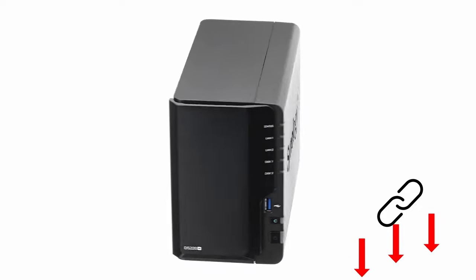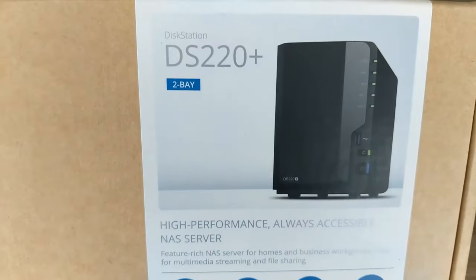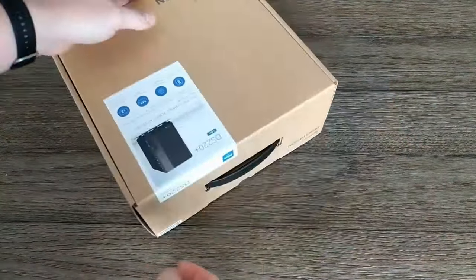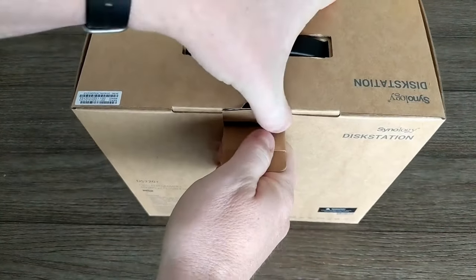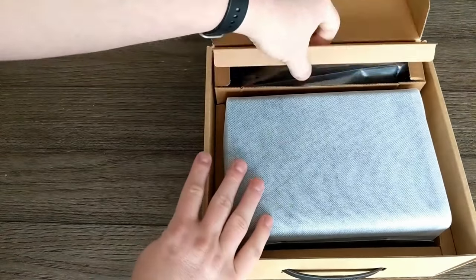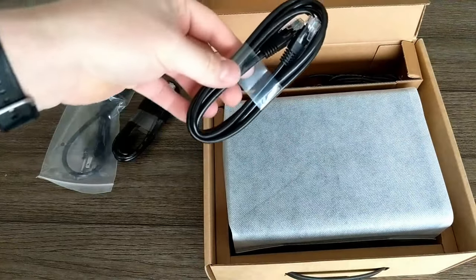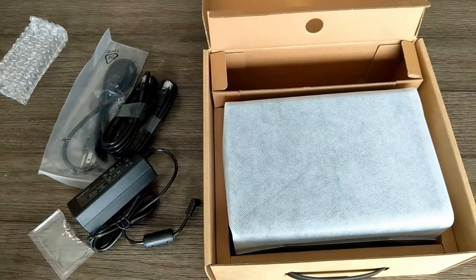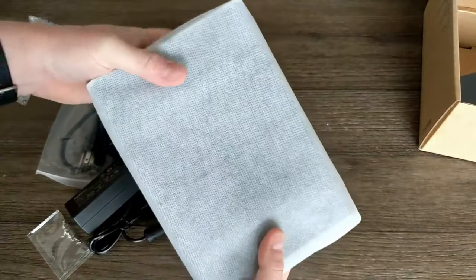Our conclusion: of course, every device has its own strengths and weaknesses, so everyone should decide for themselves which NAS server suits their needs and their wallet. We have the links for all the devices in the video description below. Have you already decided, or do you already have one of these devices at home? We would be happy if you let us know which device you prefer and above all why. Feel free to tell us in the comments which product you like best and which one you might have already decided on.